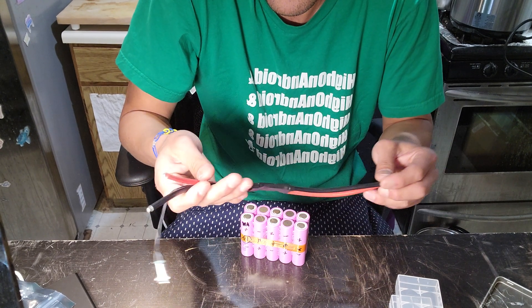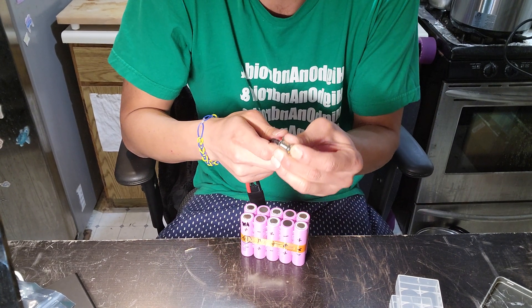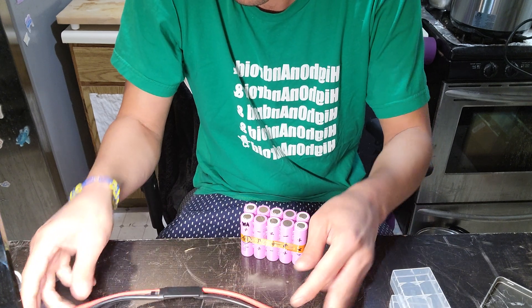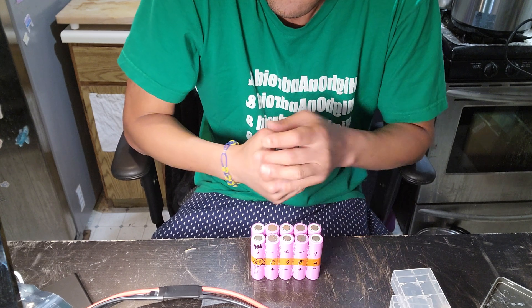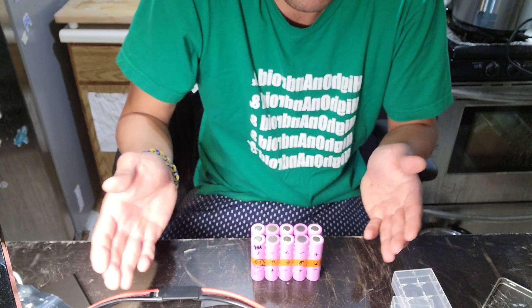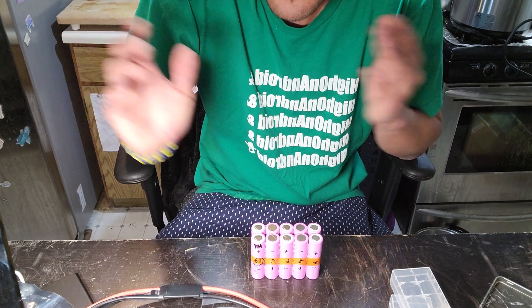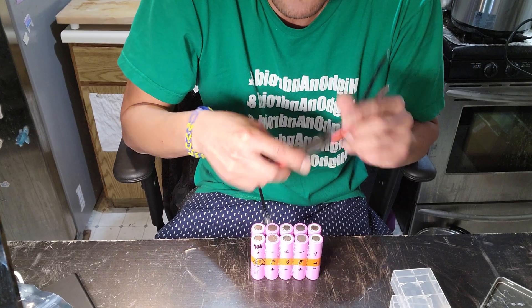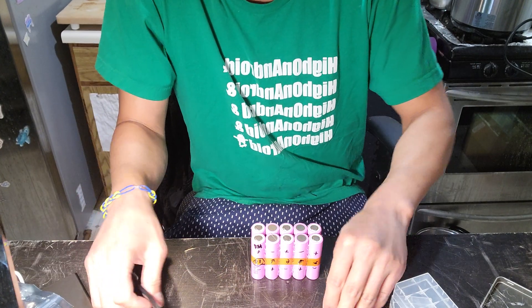This will save your battery pack and prevent fires. If you do bypass the BMS, you'll always want to use an anti-spark switch. It also acts as your on/off switch. Bypassing the BMS is something I totally recommend because it keeps your skateboard safer, and an anti-spark switch keeps your battery safe as well.